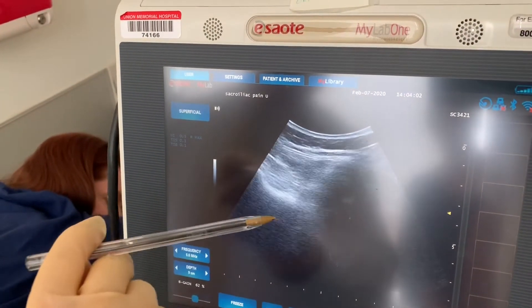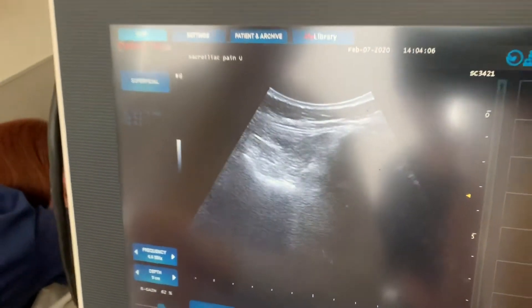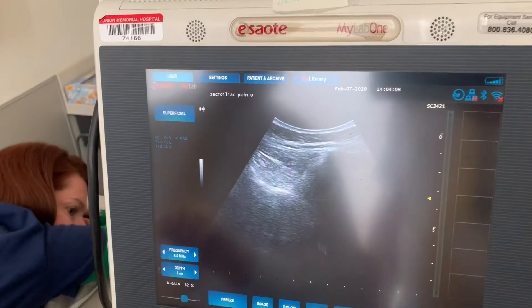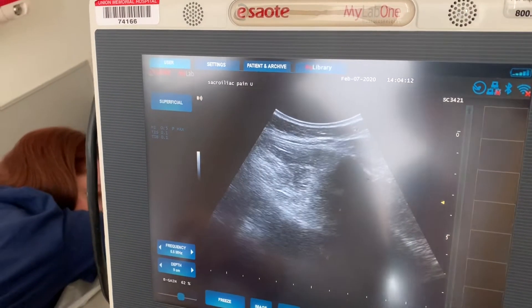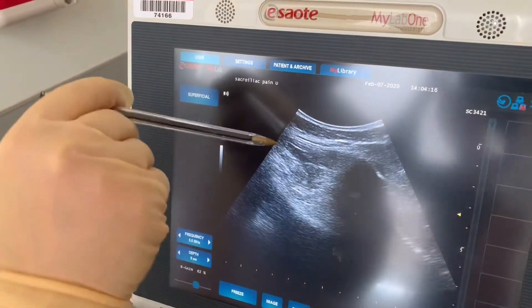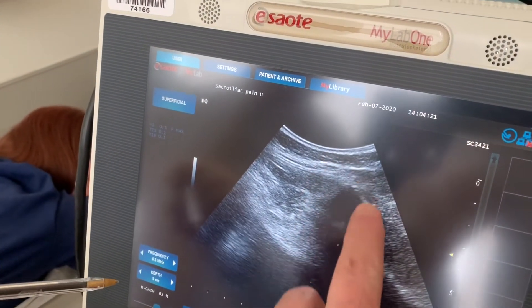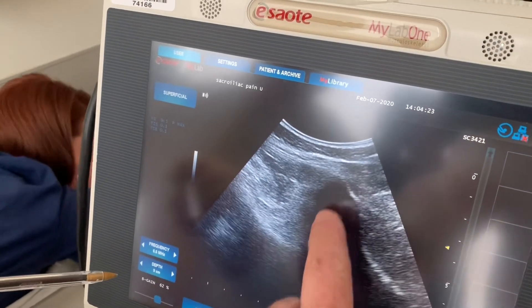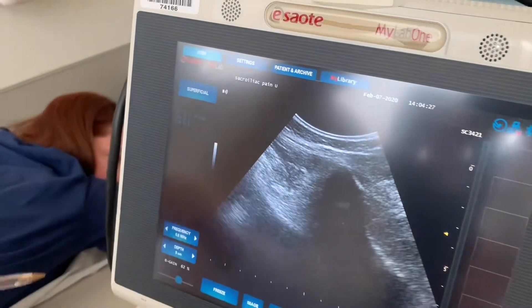Once we've found the ilium, you can see the hypoechoic region — it's a large piece of bone, you can't miss it. It's completely opaque to the ultrasound wave. You can see the divot underneath; that's the sacroiliac joint. All this surrounding tissue is fibrosis. This big black structure is the ilium posterior superior iliac spine, and this soft tissue region is where the sacroiliac joint is.